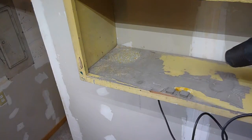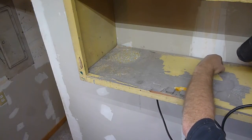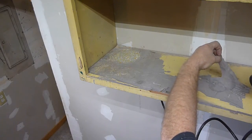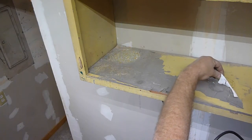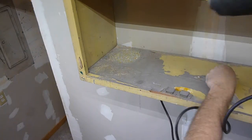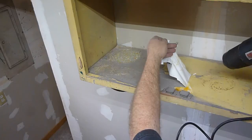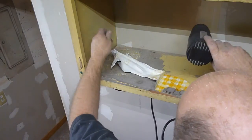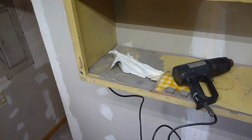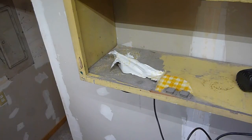Heat gun. Don't let it get too hot, or it'll start melting almost. So as you can see, it's much easier to do it that way, and it comes off in bigger sheets. Plus, if you feel over here where I already did it, it's kind of sticky. If you feel this, it's not as sticky, so it gets the glue more up, too.